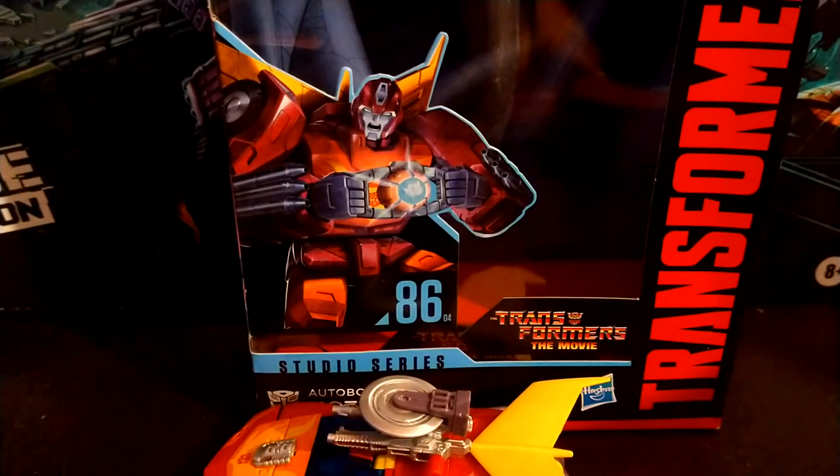Hey YouTube, BlackwatchJazz here and today I am extremely happy to be reviewing the Transformers Studio Series 86 movie Hot Rod.